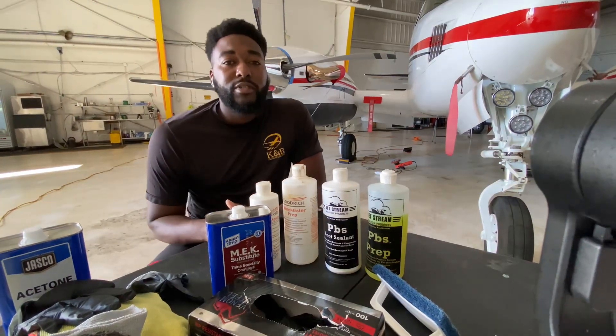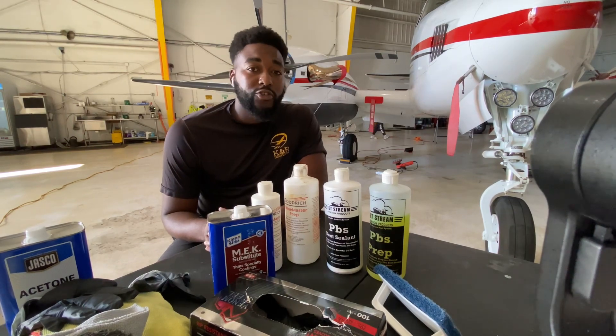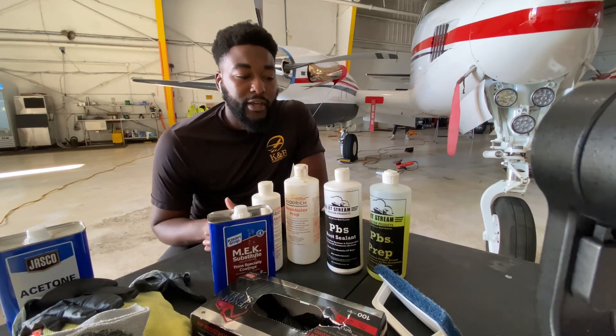Hi, my name is Keone Thomason. I'm with KNR Haircraft Detailing and today I'll be showing you how to strip and reseal boots on this King Air.